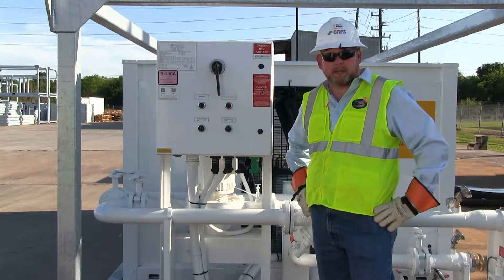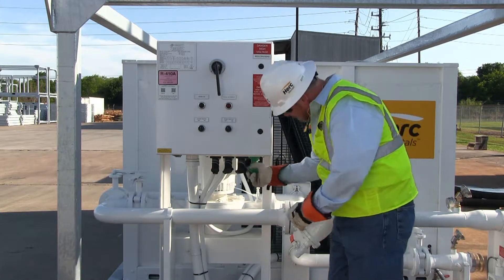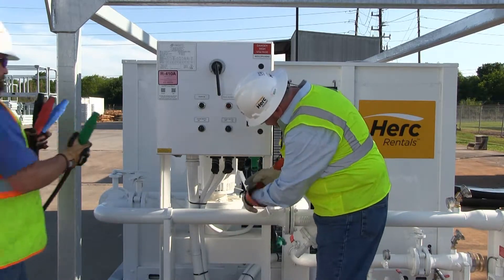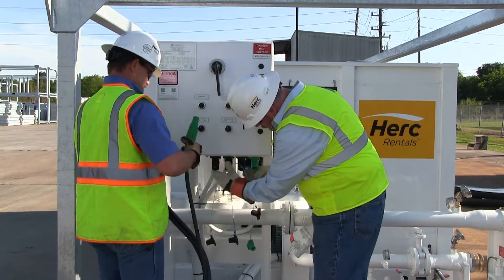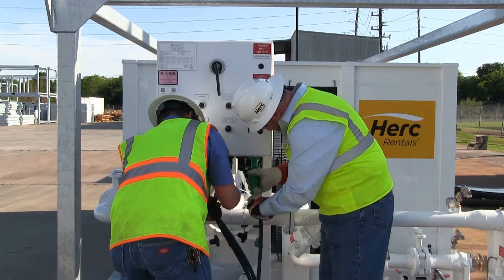The next step in our setup is to connect the main high-voltage 480-volt camlock cables. We're going to do that by removing the protective camlock caps from L1, 2, and 3 in the ground. Remember to always hook up the ground first.